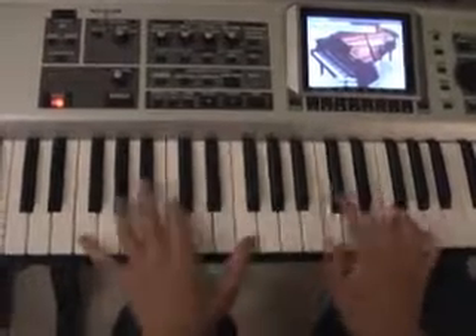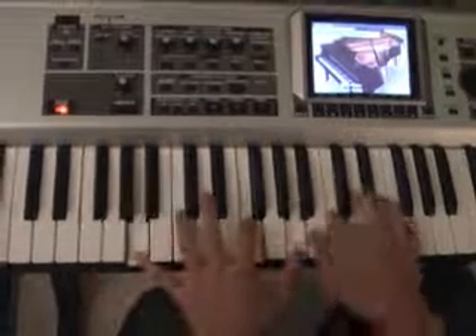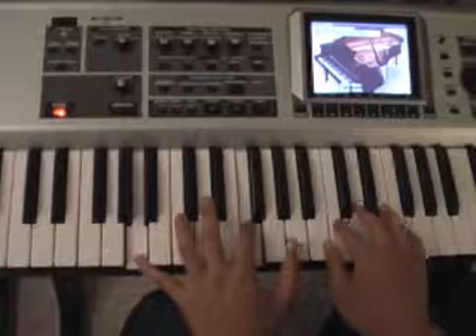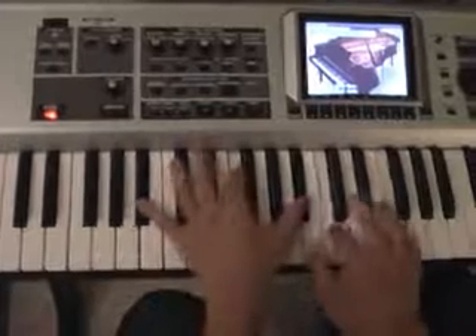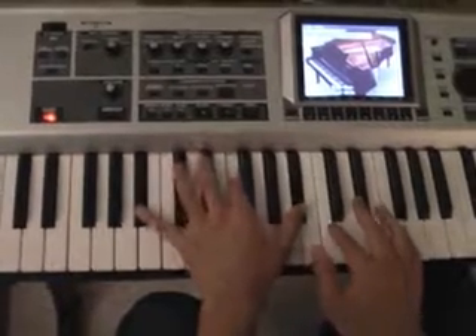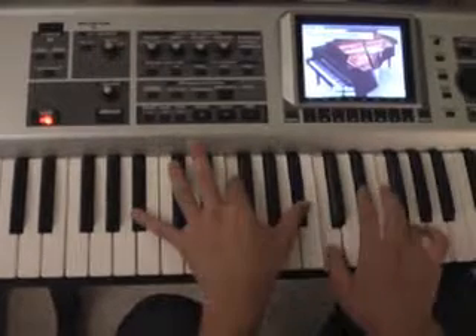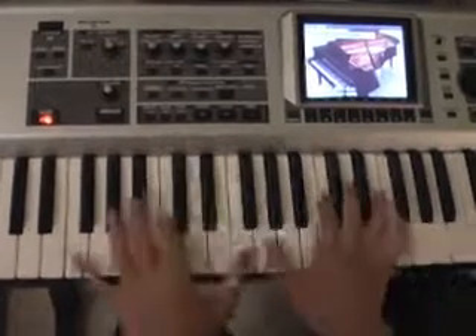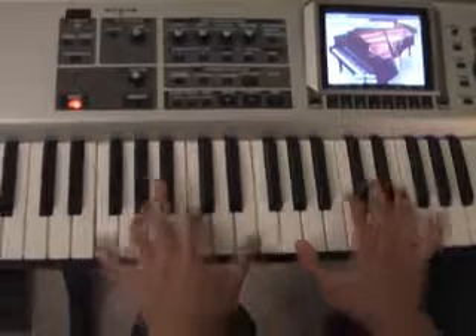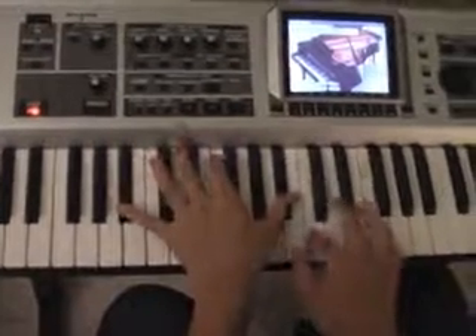And then I go back to an F2, F over A, and then Bb2, C, Bb2, and F2, C over E, Bb2 — that's a double chord.